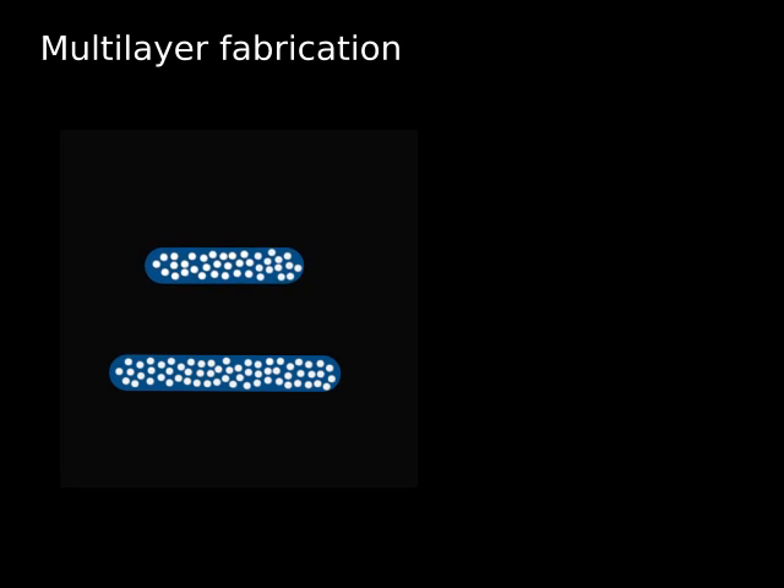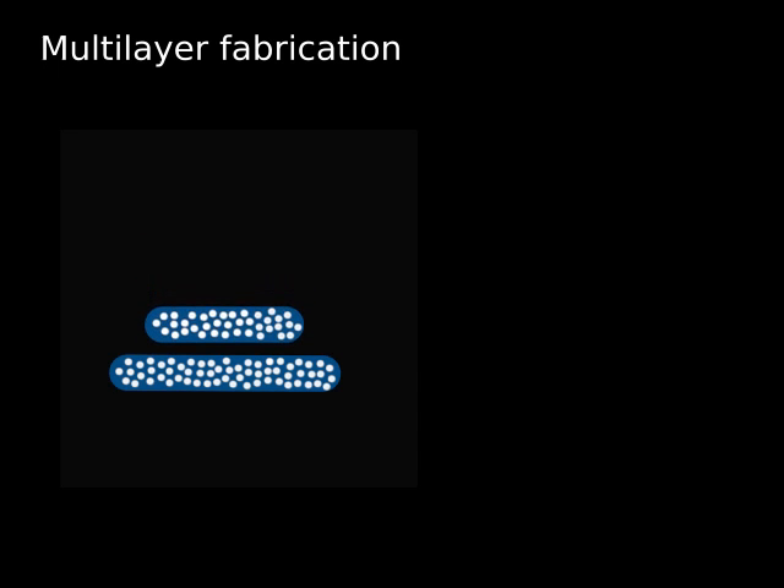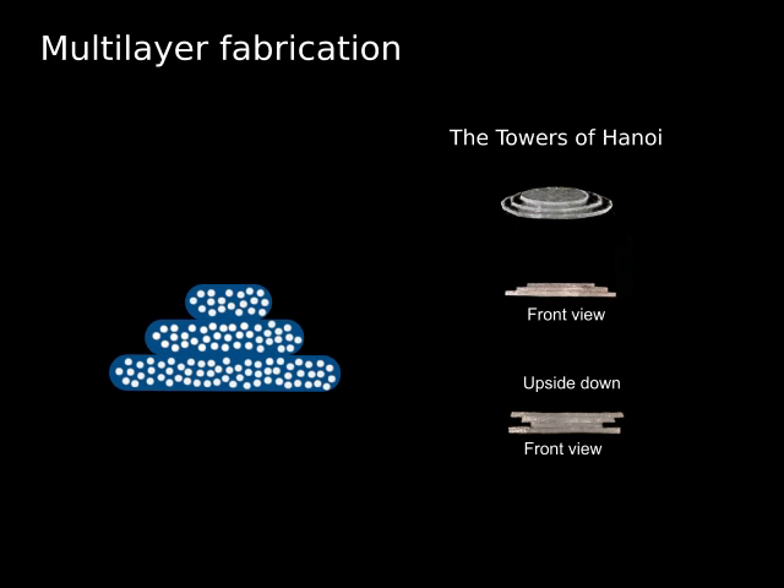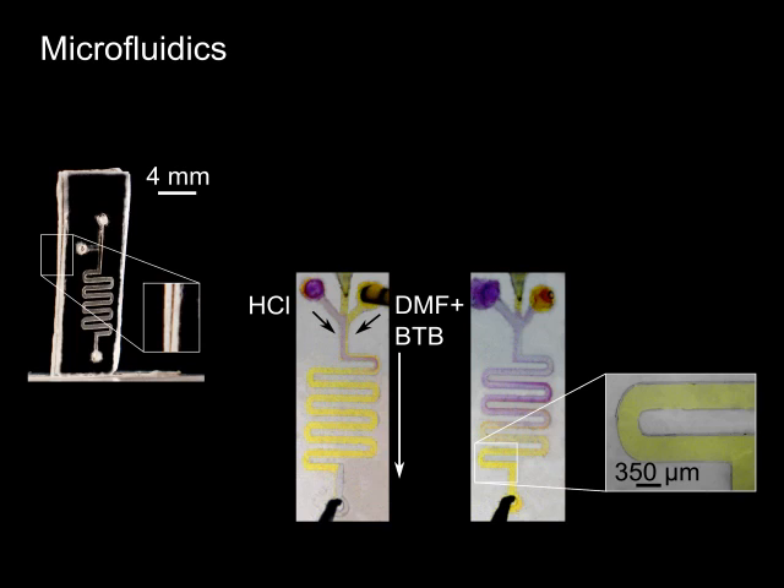But there is more. Cured liquid glass parts can be bonded to other cured liquid glass parts — a process called bonding. In this way, multi-layer glass parts, like the Towers of Hanoi, or chemically resistant microfluidic glass chips can be easily fabricated.